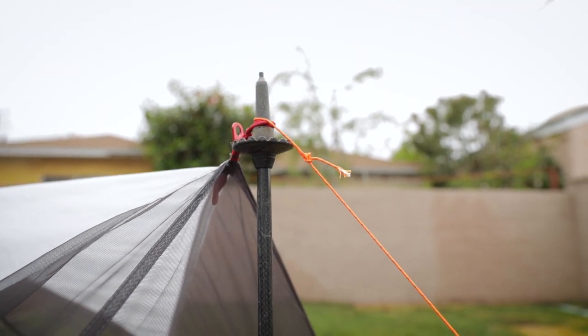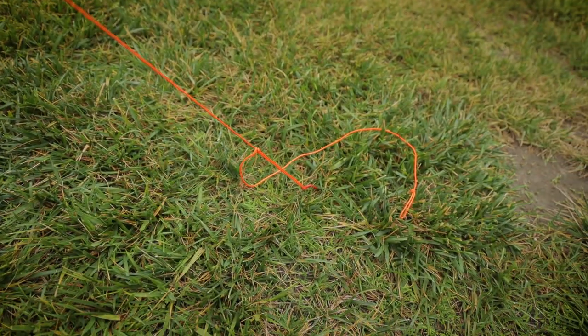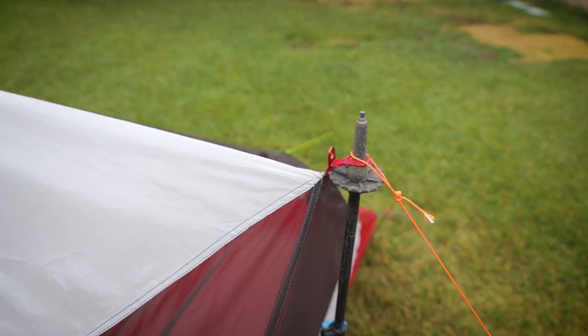Essentially what I did is I just added a line that went down to a stake over there. The only thing that you have to make sure here with this setup is that you don't go too nuts on the material.